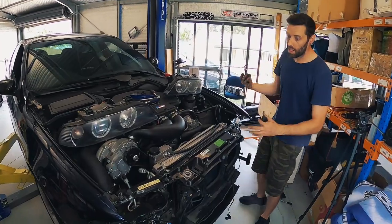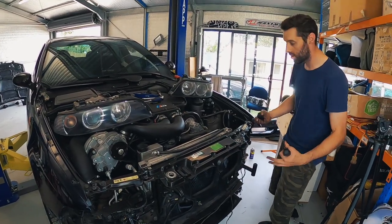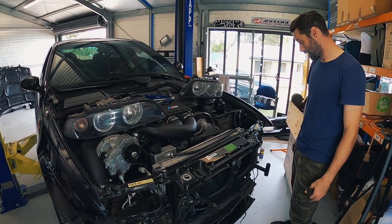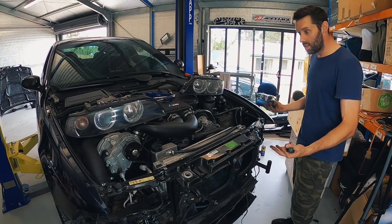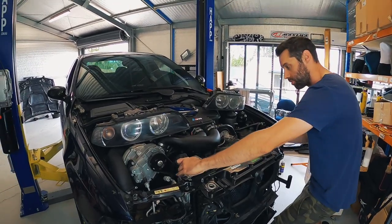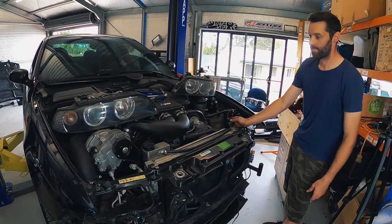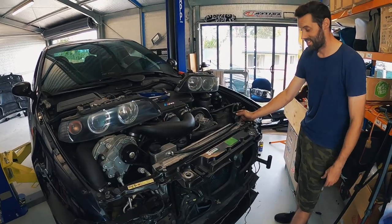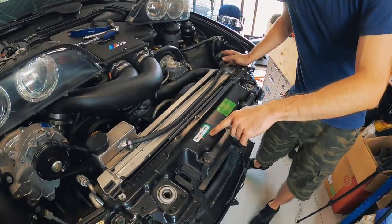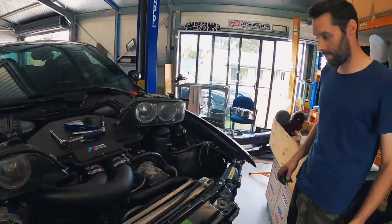All of the radiator support panel and the plastic air dam are on, and everything actually lined up pretty nicely and bolted on without having to adjust anything, which is great. Now we just have to put the headlights in, the front bar, and the radiator mount - that brings it all in nice and tightly. It's been awesome having the parts car because every single clip that was broken we had a spare, so everything is going back as intended.